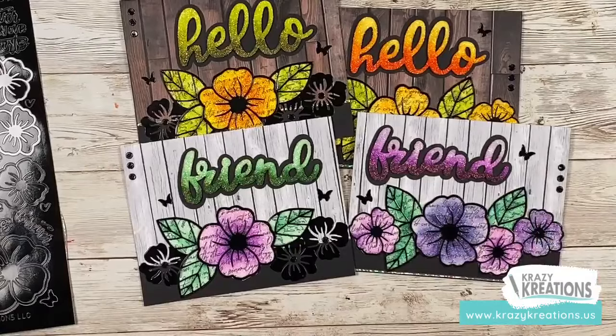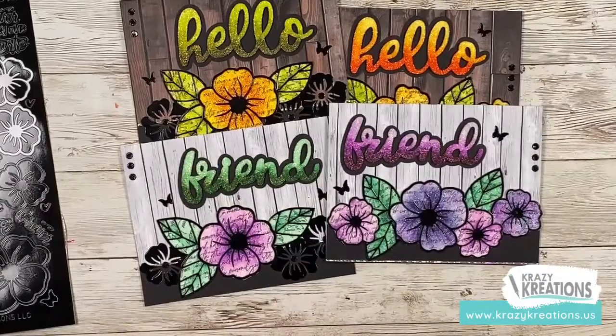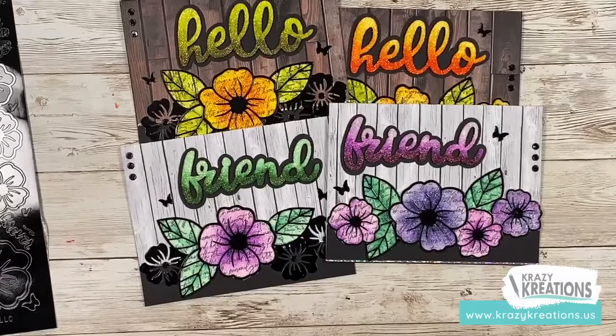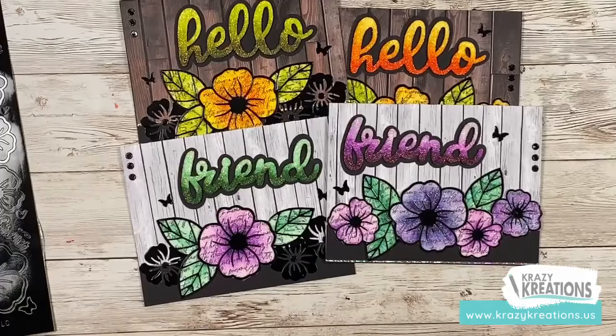You're going to be getting all of the cards and envelopes, the border stickers — those are the holographic ones you see right here — all of the papers, and a sentiment sticker. You're also getting the instructions and a private video. When you sign up for class, you receive a private video with a code that only you get to see when your kit arrives in the mail. Nobody else will be able to watch that video except those who've purchased the class.